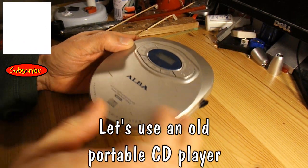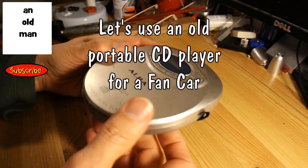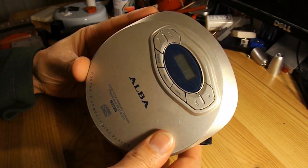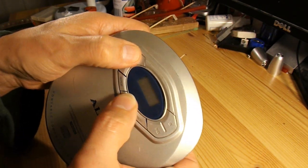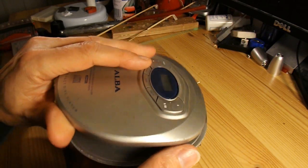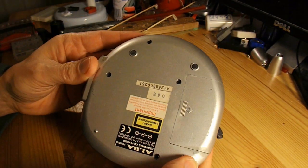Hi guys, just going to do a quick disassembly. I just took my grandchildren home and my daughter gave me this CD player. It's in a bit of a sorry state. I've just popped a couple of batteries in it but it doesn't seem to do anything. The top's loose anyway, so I should just take it apart and see what's inside.